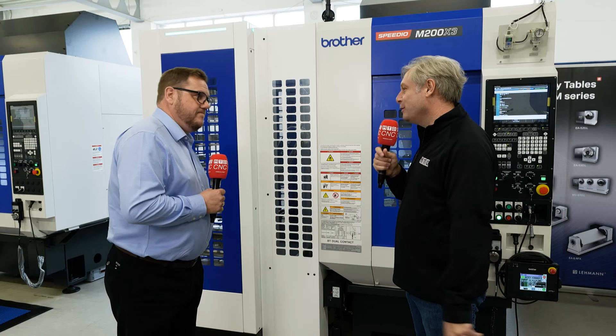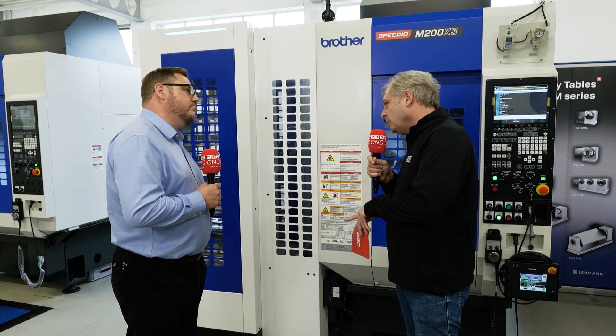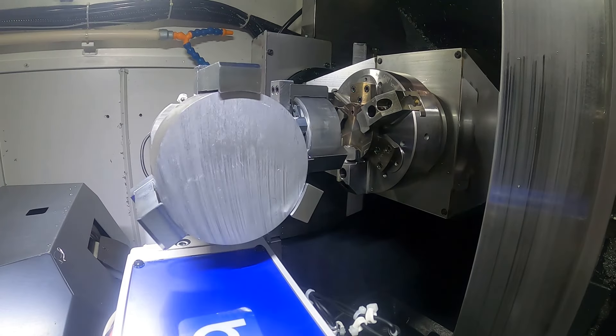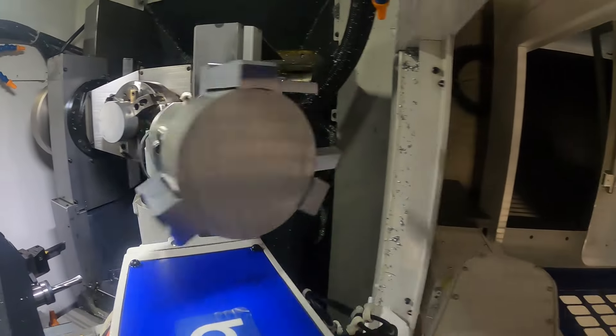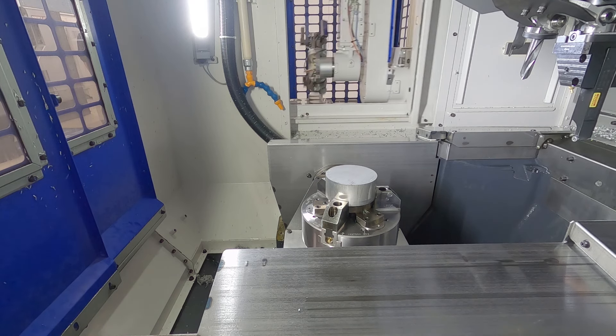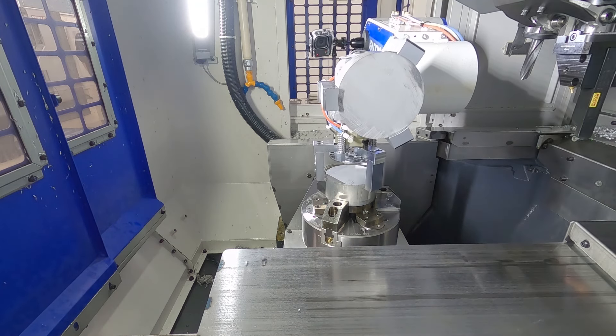Which is exactly what engineers want, because they're always running out of room. It's a four axis robot — three plus one — three rotary axes and one linear axis. The linear axis actually actuates the auto door on the side of the machine, so there's no pneumatic or servo door to add; the robot arm itself actuates the door movement.